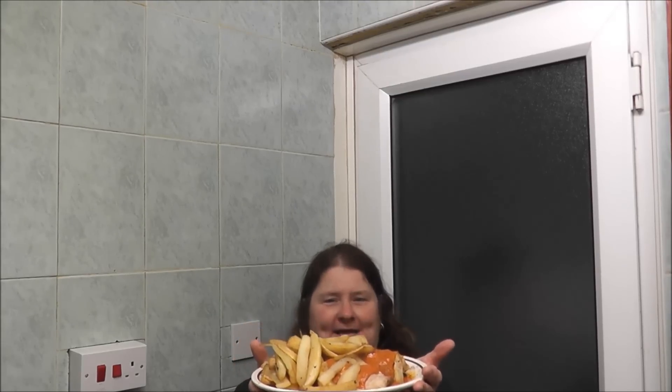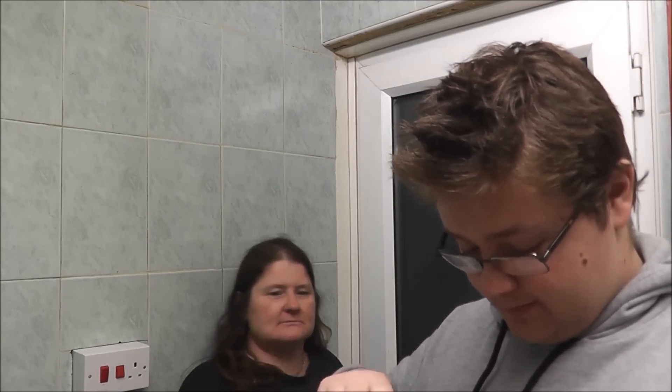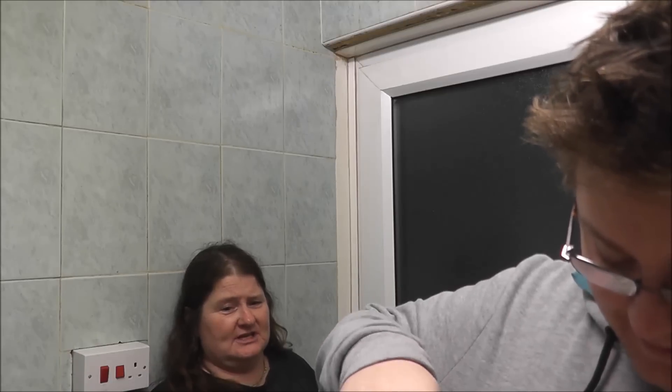Now my son is going to do his taste test challenge — well, just try it. Take the chip up. I don't know if you can see that chip with tikka masala on it. It's alright, it's got a bit of chicken on it. It's all on your chicken and not on your chest. Yeah, a bit of chicken there.